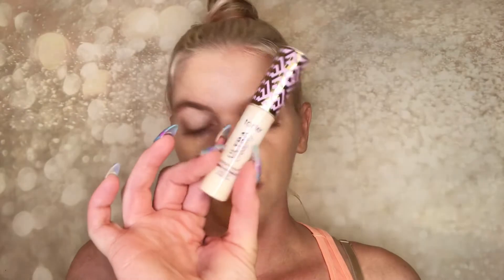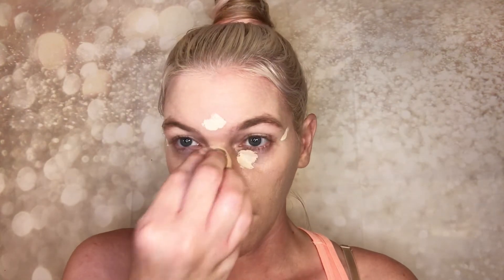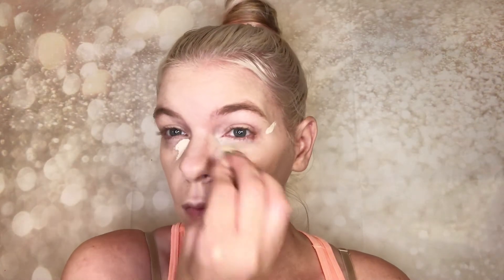Moving on to concealer — this is the Tarte Shape Tape Ultra Creamy. I'm putting a little bit underneath the eye, up on the corners, down the bridge of my nose, my cupid's bow, and in between my brows to keep things highlighted. I'm using the ELF Camo Concealer sponge — it's small and fits in all the areas I need. I'm using the sponge dry, not wet. Using it dry gives me the same beautiful airbrush effect but with more coverage.